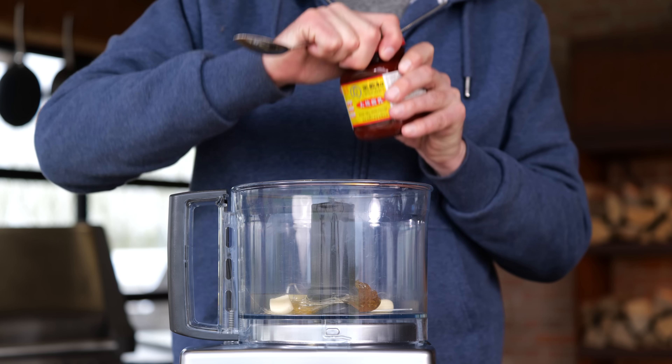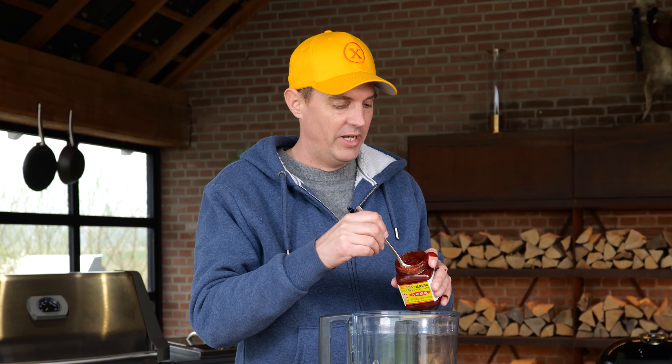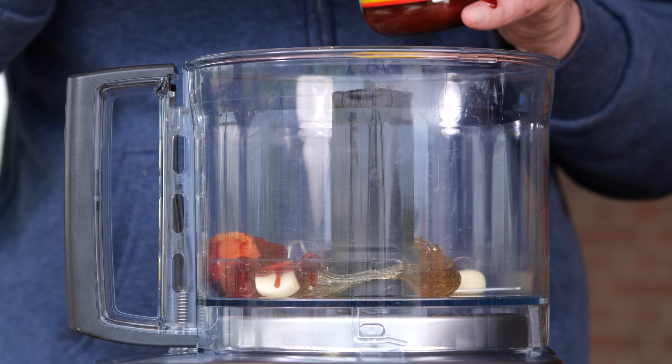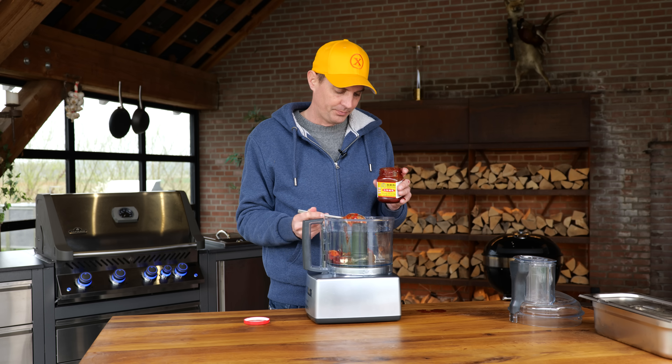The next ingredient is even more important for this dish. This is red bean curd. I am not going to use any food coloring for this dish to make the pork red, because that's what the pork is really well known for. I'm just going to use the official red bean curd, which has in itself enough flavor. In China they don't add the red food coloring — they just add this red bean curd. But in western countries they like to add more food coloring to make it even more red.